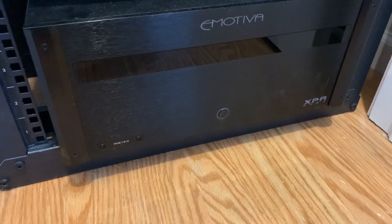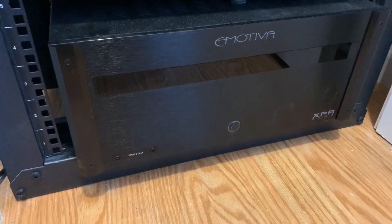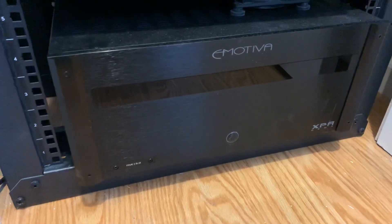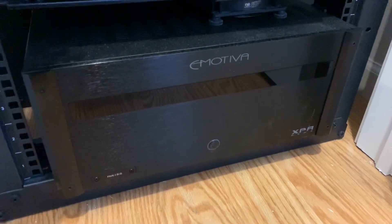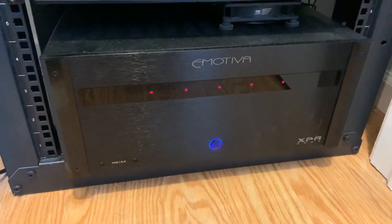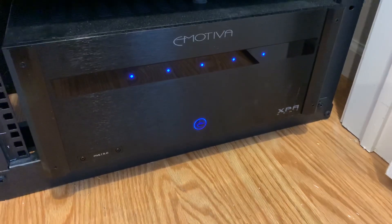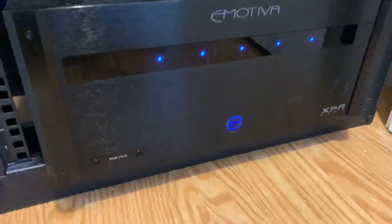In terms of power, the original Gen 1 was rated at 200 watts per channel at 8 ohms with all channels driven. The new Gen 3, because of its switching power supply being more efficient, is able to put out 250 watts for the XPA5 — that's a significant 50-watt difference. You can see the 5 LED lights on this unit versus the 3 on the previous one. However, due to the lower gain, the effective volume is actually lower despite the increased power.